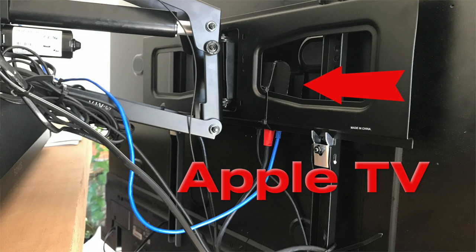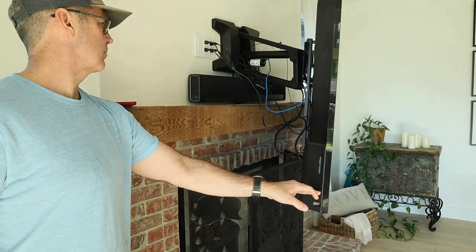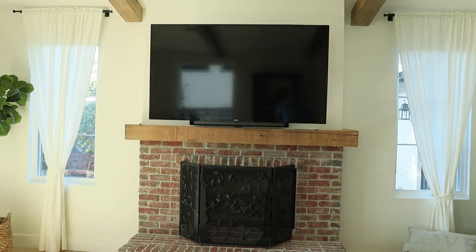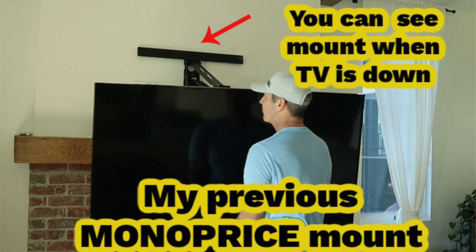The other thing I'm showing you is behind the TV. I've got an Apple TV, which conveniently sits between the mount and the TV. And this is proof that I'm not a professional installer — it's a little messy back there, but nobody sees it. One of the really nice things about this mount is when it's all the way up and all the way down, you never see the mount and you never see the cords. The previous mount I had was a Monoprice. My Monoprice over fireplace TV mount, when it was all the way down, you could see the mount. This is such a much cleaner look — I really like it.